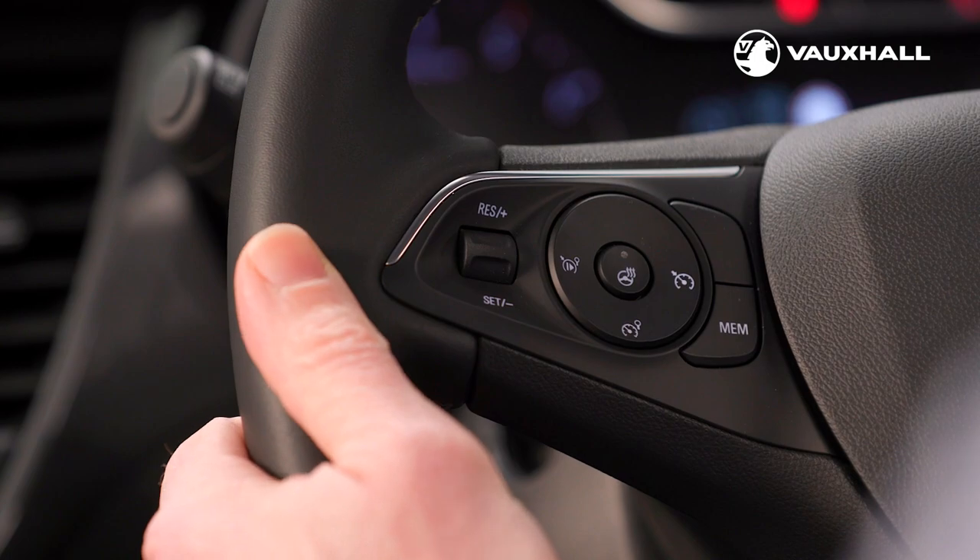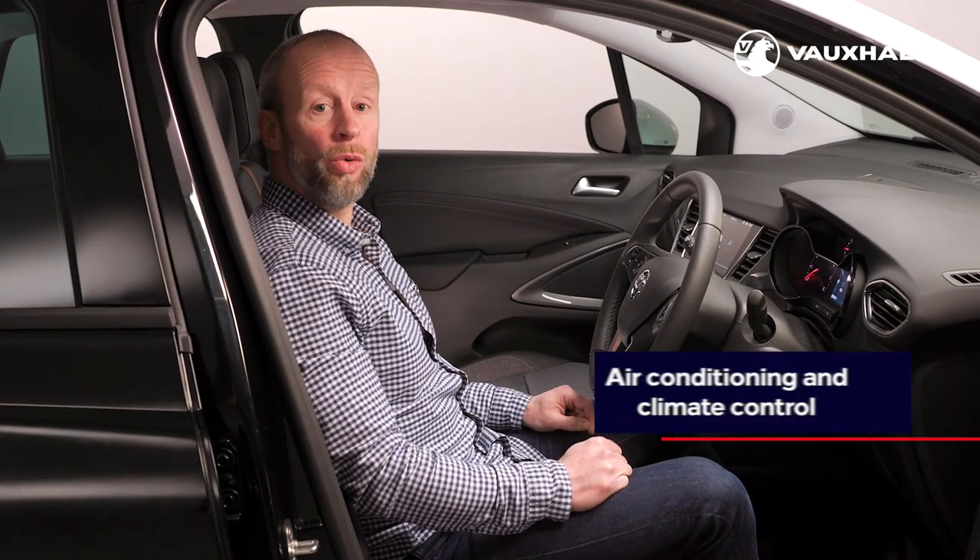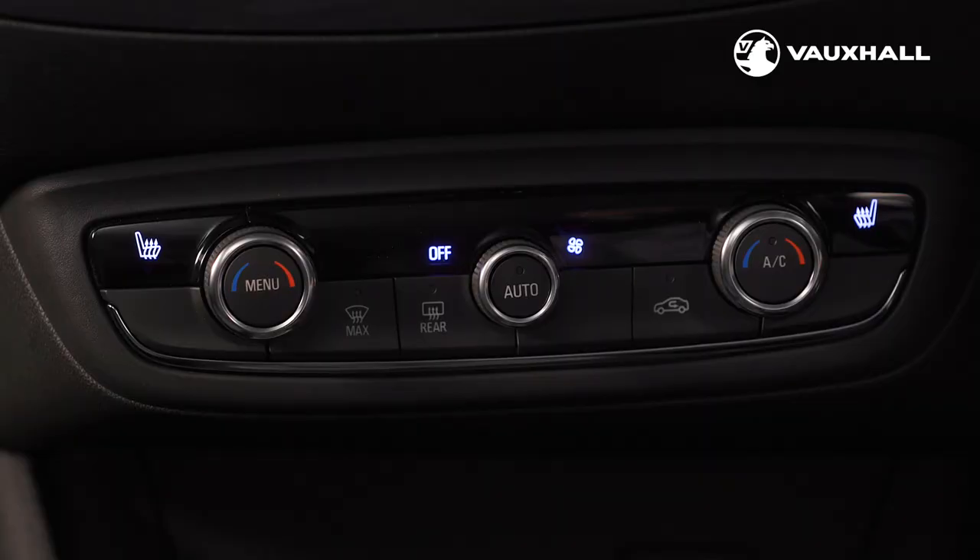Whilst on the subject of being comfortable behind the wheel, all new Crosslands are fitted with air conditioning as standard. Some models have dual zone electronic climate control which enables you to set two different temperatures on either side of the cabin. The controls for both can be found here.